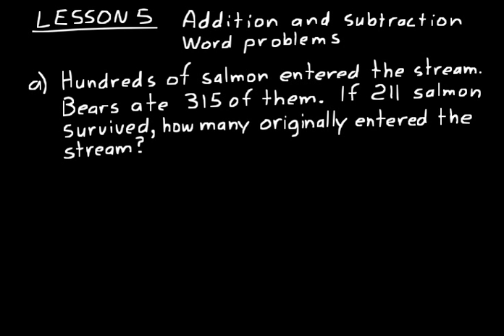Lesson 5 is on addition and subtraction word problems. What we'll be doing here is applying what you learned at the end of lesson 3 on the addition and subtraction patterns where you had a missing value. I think the best way to understand these is just to do some, so let's look at practice problem A.